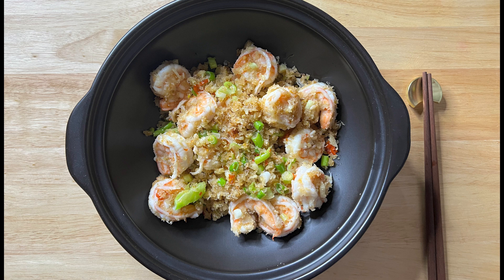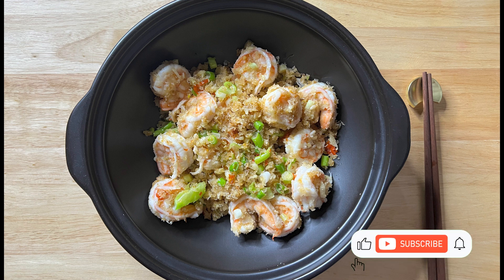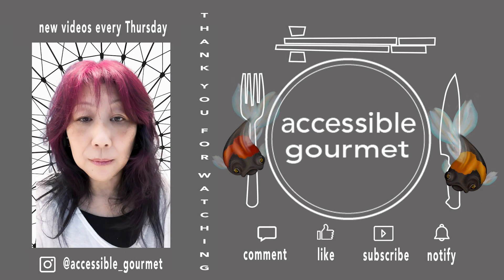Thank you so much for spending some time with me today. I really do appreciate every single one of you. If you liked this video, give it a like; if you loved it, please consider subscribing and hitting that notification bell, because I put out new videos every Thursday. Thank you so much again, and until next time — happy cooking!